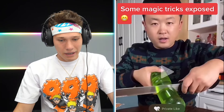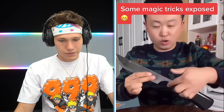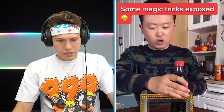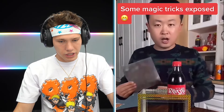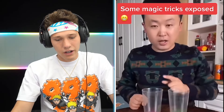Magic tricks exposed! I feel like this is a fake knife right here — you're not slick with it. Is that a mirror? That must be a fake bottle — 100%. I was right, fake bottle! I've gotten all of these right.